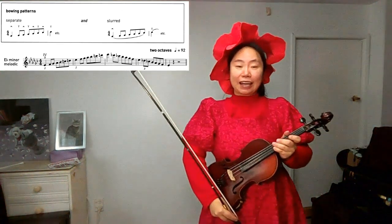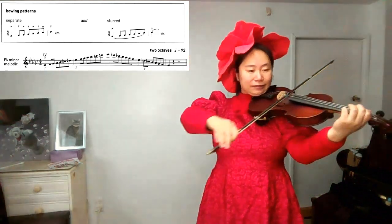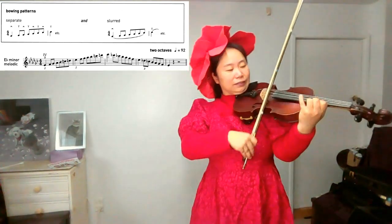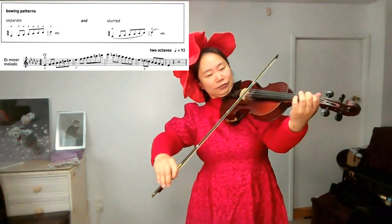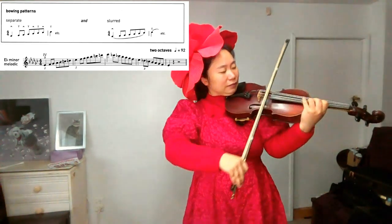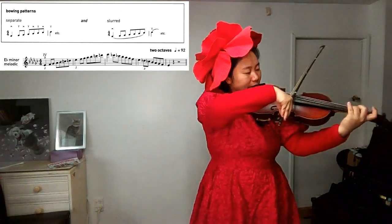Now we will play the slurred bowing pattern. We will join seven notes in the bow. Find E-flat. Ready? One, two, three, four. One more time: one, two, three, four.